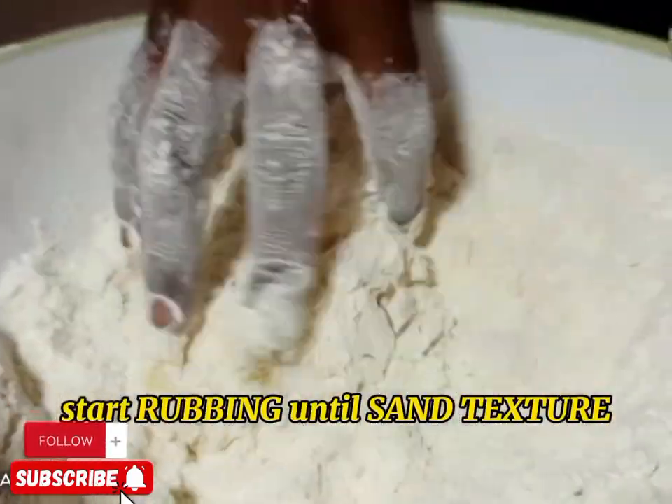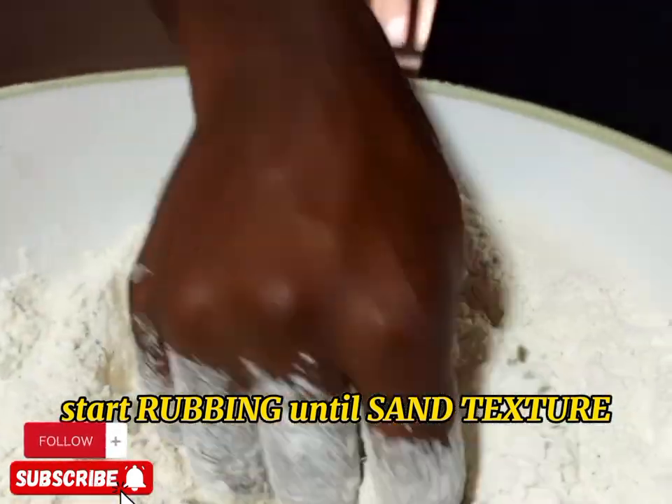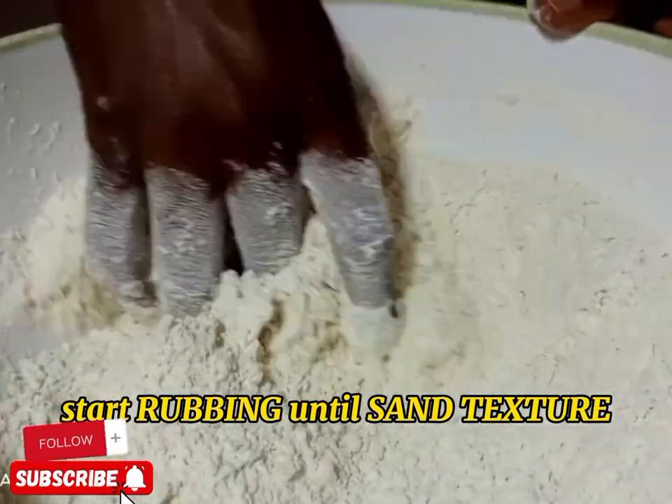Then you start rubbing. You rub until you reach a crumb-like texture. We are doing homemade donuts, so you can try out this recipe at home.